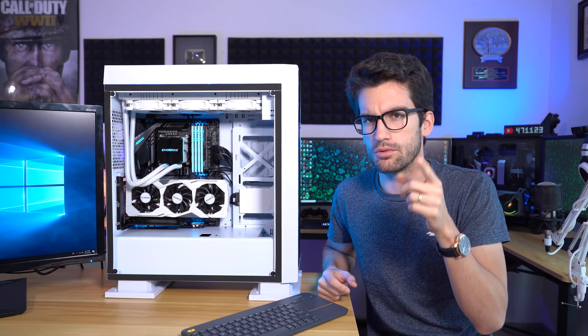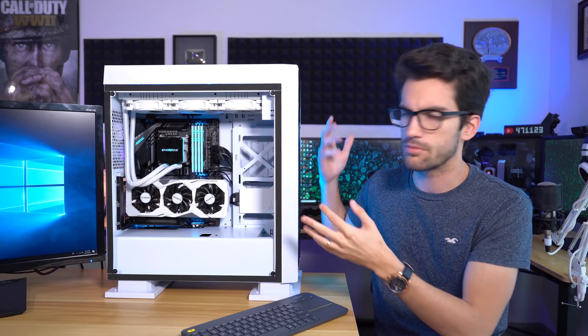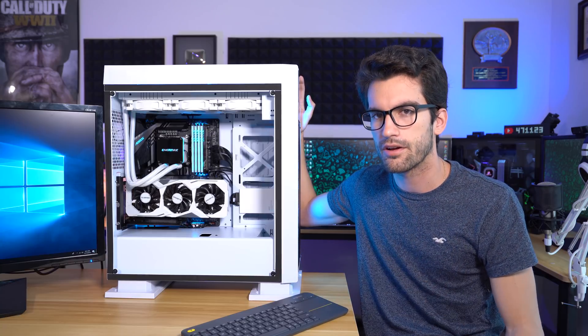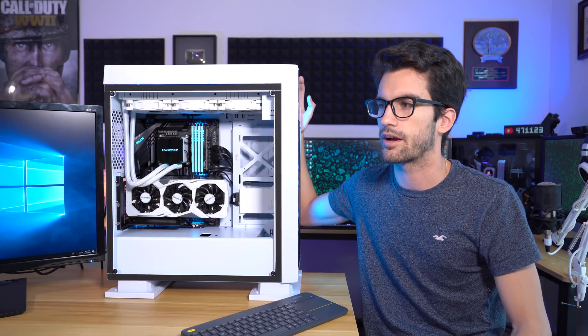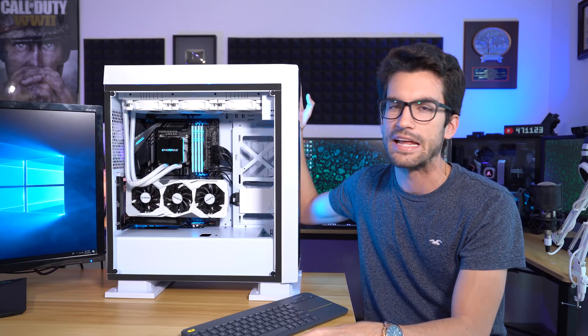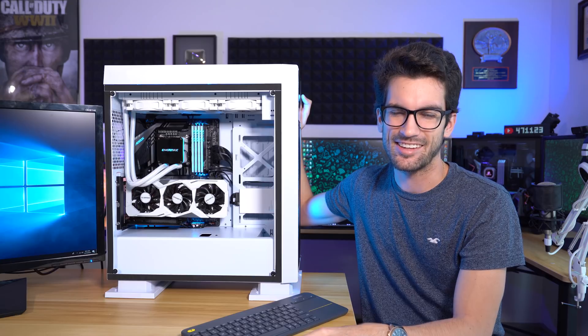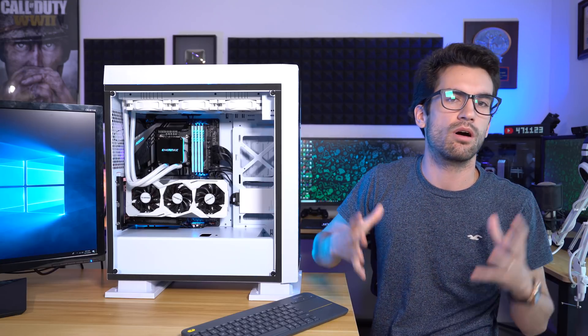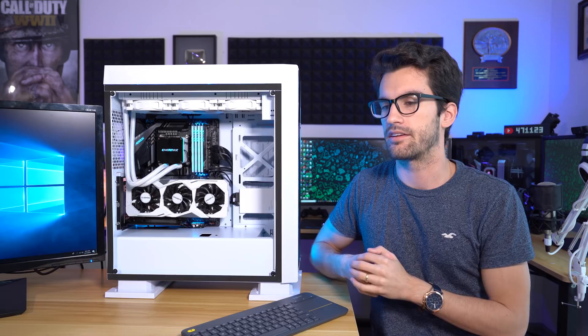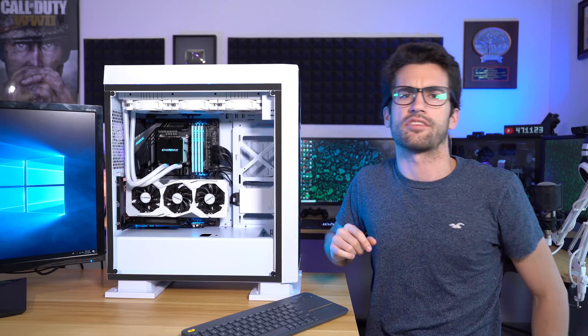For the international viewers, I have a solution. I know you are probably upset that you can't win the main system here, but shipping is going to cost several hundred dollars — and that's assuming it's just going across the smaller pond. If I had to ship this to, say, India, that would be fairly expensive. So I'm going to ship you smaller stuff that is still pretty valuable, and you get two chances to win. I think you'll appreciate it — let me go get the graphics cards.